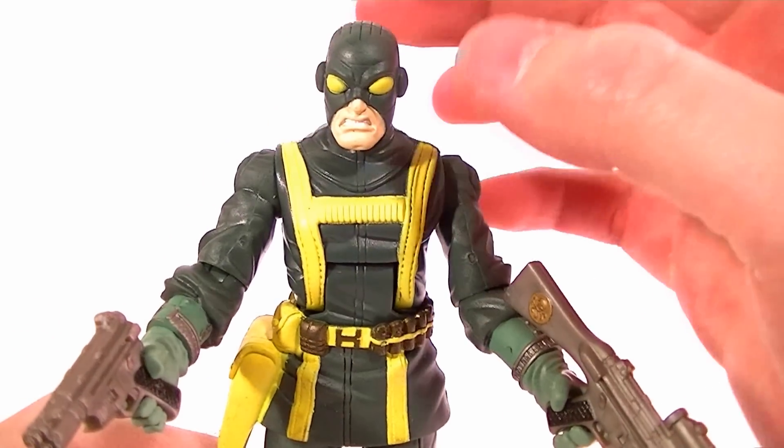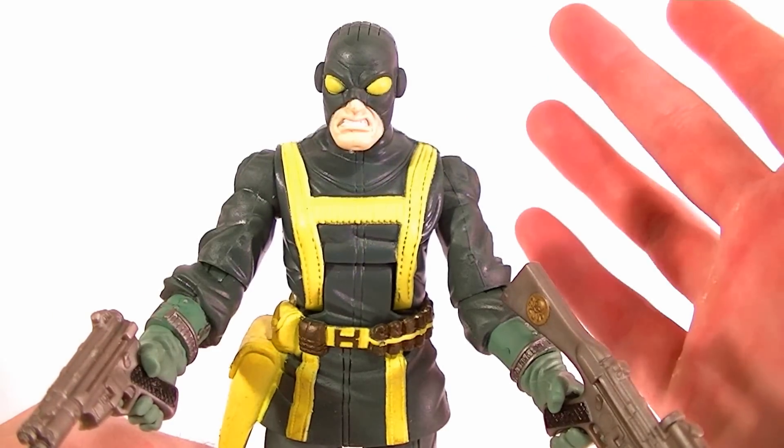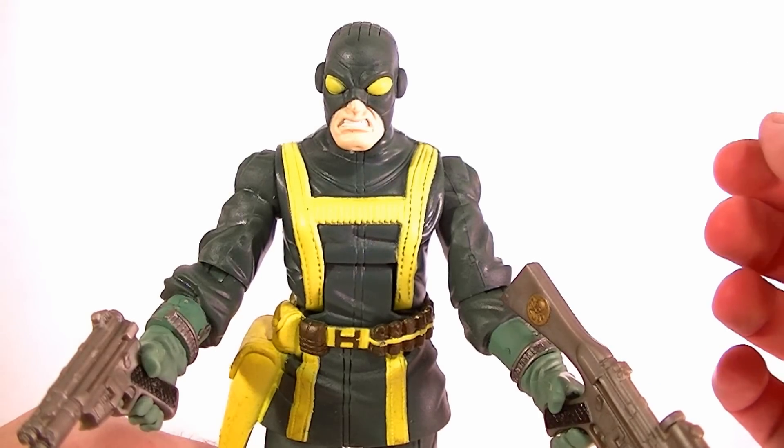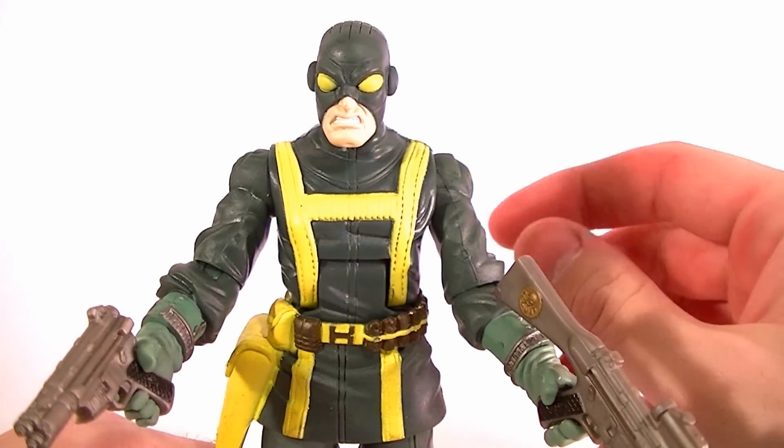This is the regular version. There is a version with the mouth open, but it looks really goofy to me so I never got one, and I'm not going to bother getting one. This is the regular one — I suggest you get this one. But either way, it's up to you.